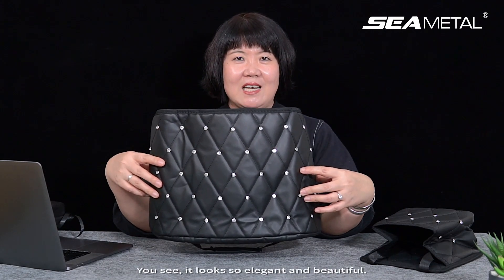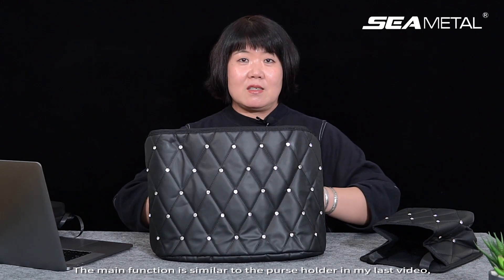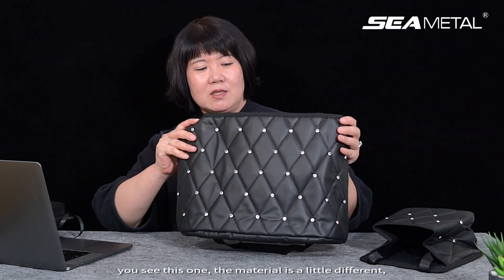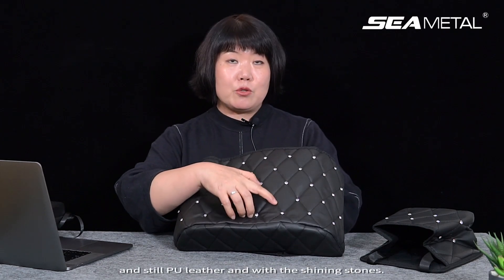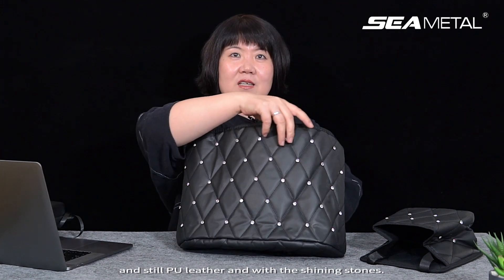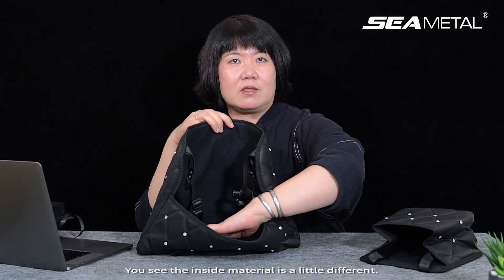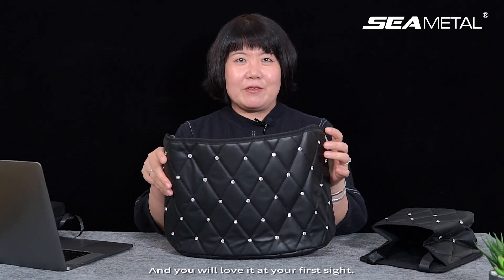You see, it looks so elegant and beautiful. The main function is similar as the purse holder in my last video. But this one, the material is a little different. It's still pure leather and with the shining stone. And the inside material is a little different too. When you touch it, you feel so comfortable. I think most of the ladies will like this, and you will love it at your first sight.